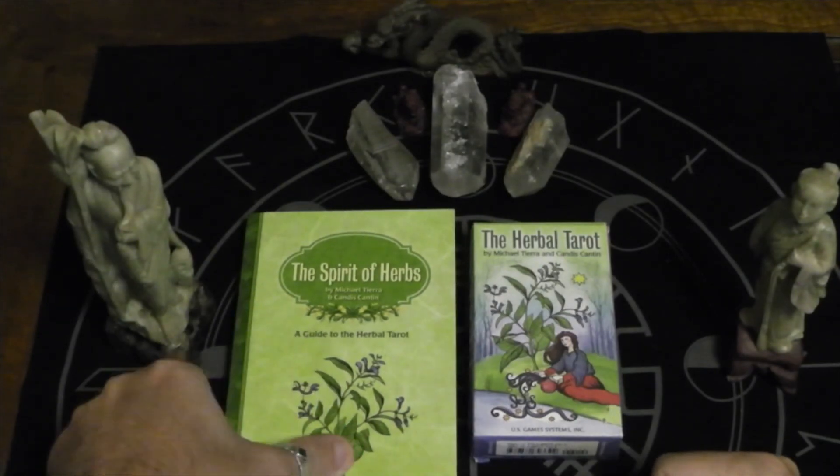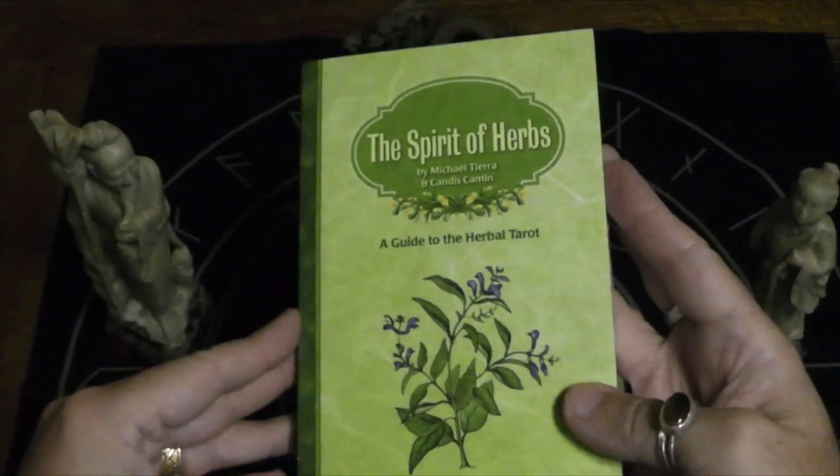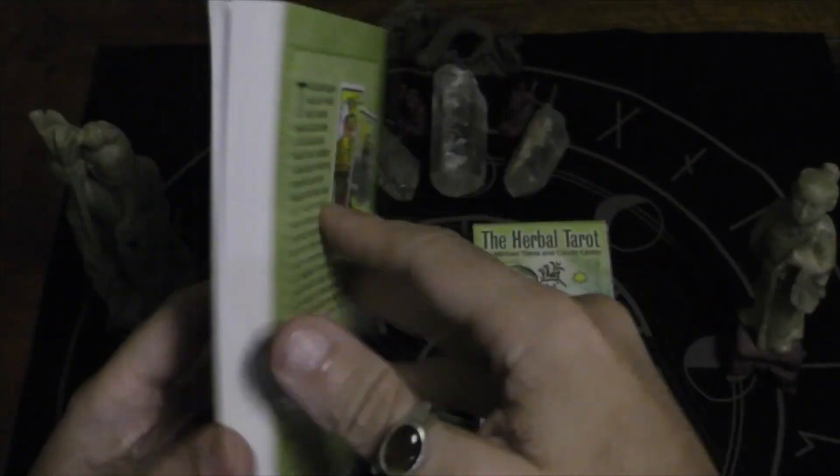The deck actually comes with its own book, which is sold separately. It's not a huge book, but it's pretty extensive — 222 pages.